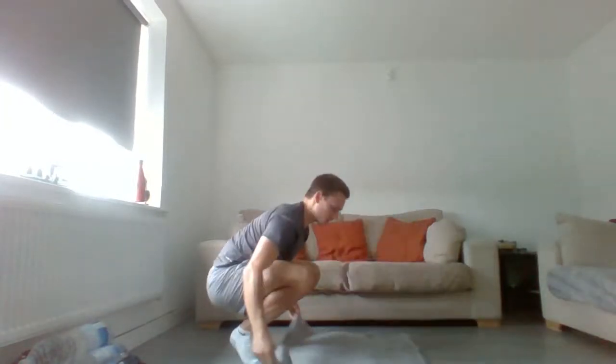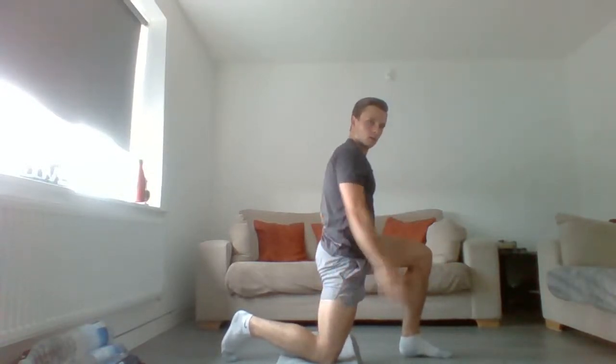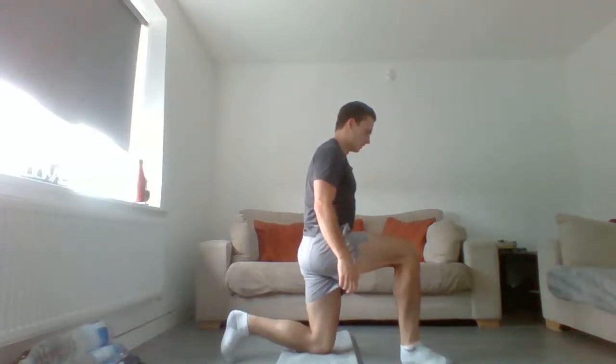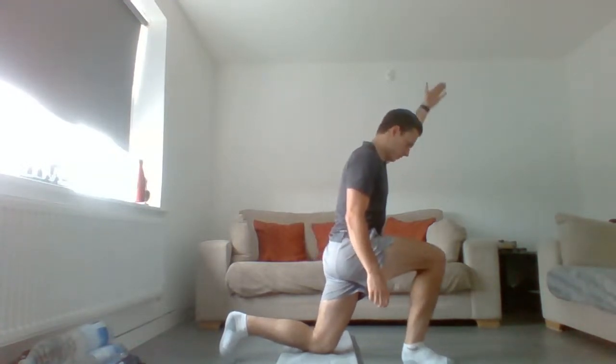From there, go to a split stance position, leaning on the towel. Squeeze the glutes and keep them squeezed the whole time. Shift the weight forward, raising that hand up — if your left leg is forward, raise the right hand as you shift forward. Four reps, then four on the other side.